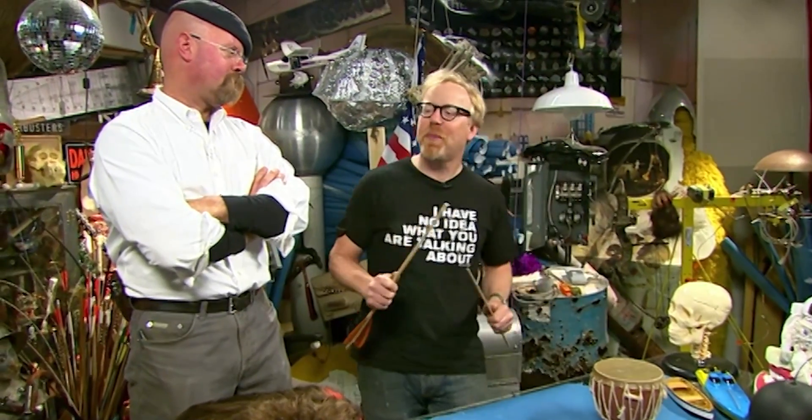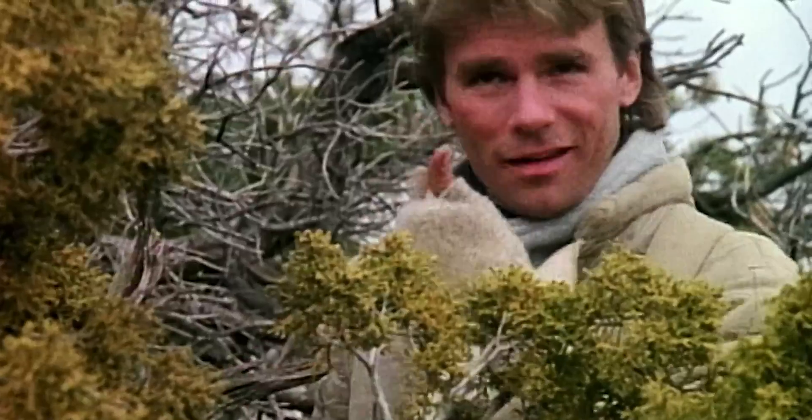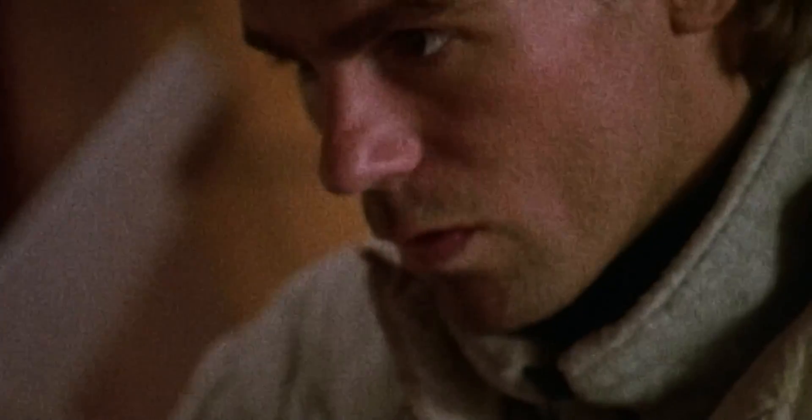It's the Mythbusters MacGyver Special. It's time to take the antics of one Angus MacGyver, place him under the Mythbusters microscope, and separate fact from fiction. The fans begged for it, so we're doing it — Mac versus the Mythbusters. He's one of the boys' all-time heroes, but there comes a time when the student must challenge the master.